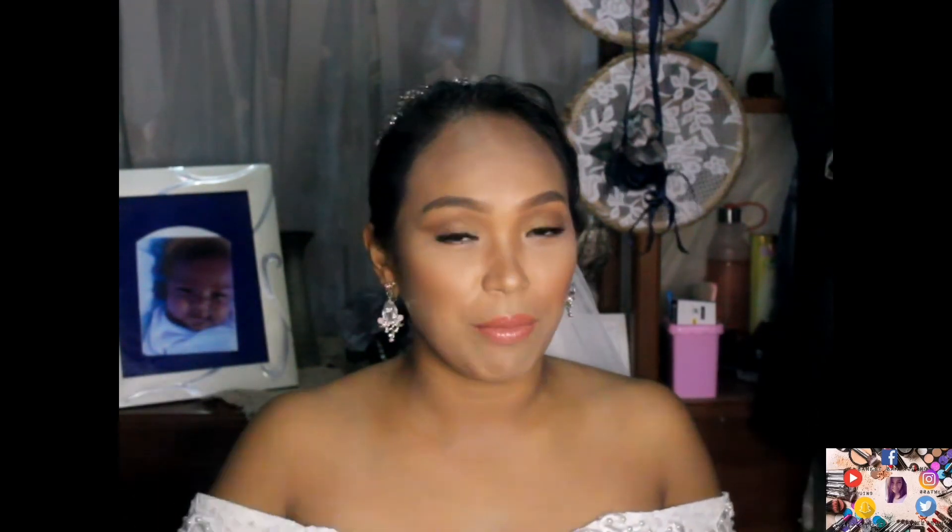Thank you so much for watching! I hope you like this video. Don't forget to give me a thumbs up and subscribe to my channel, and click the notification bell para ma-update kayo sa next na kong video upload. See you guys next time, Twillie Birds Momshies! Bye!